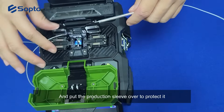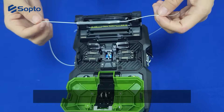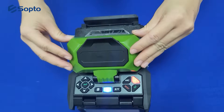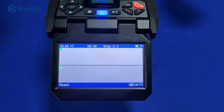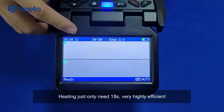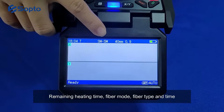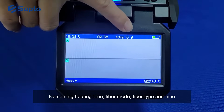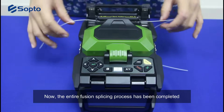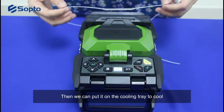Put the protection sleeve over the splice to protect it, then put it into the heater. The device will automatically heat up. Heating only needs 18 seconds — very highly efficient. The screen can show some parameters: remaining heating time, fiber mode, fiber type, and time. The entire fusion splicing process has been completed; we can put it on the cooling tray to cool.